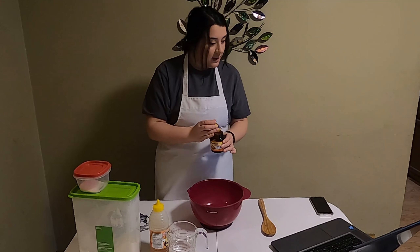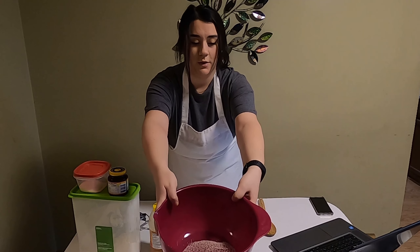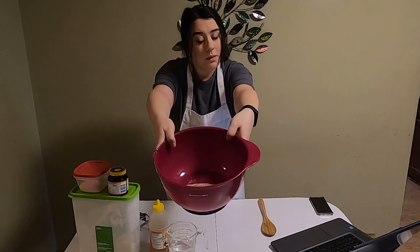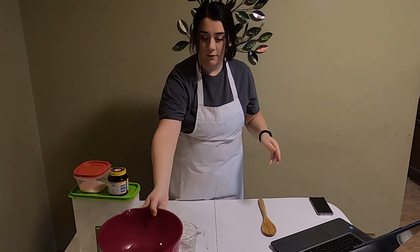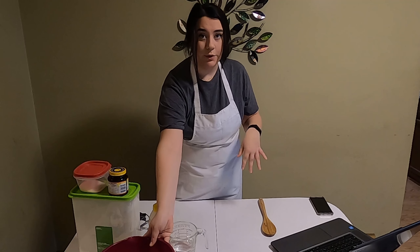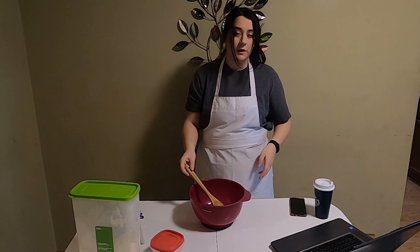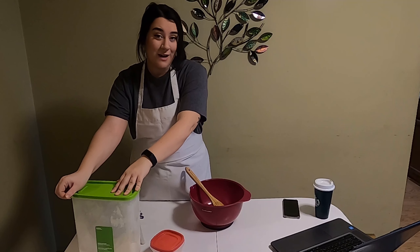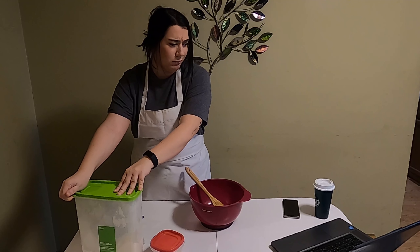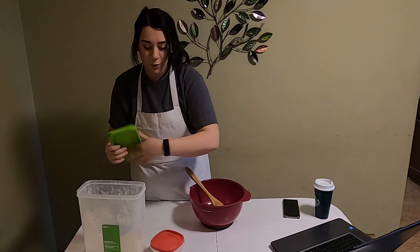Now that I have that in here, the yeast is just sitting on top. We're gonna put this to the side for five minutes so it can bloom and foam up. Five minutes are up, so now I'm gonna add the salt and the flour to this. We need half a teaspoon of salt and one and a half cups of all-purpose flour.